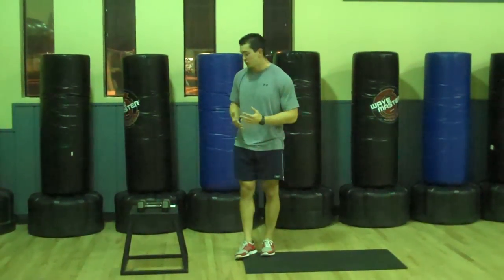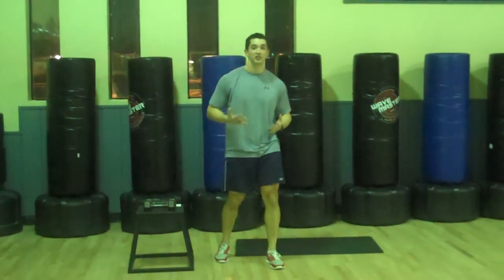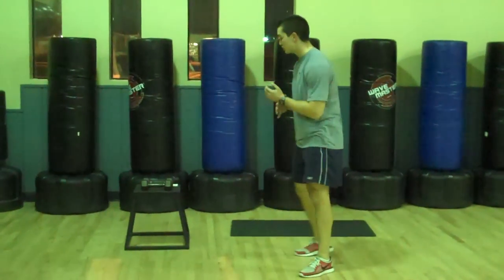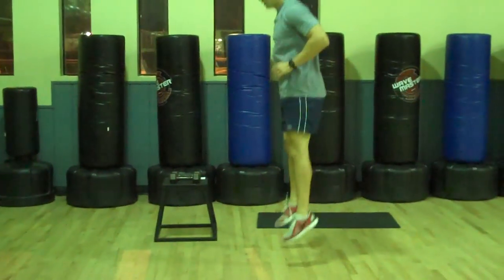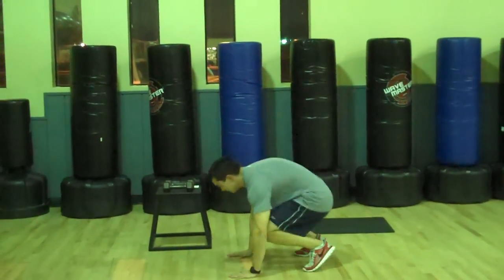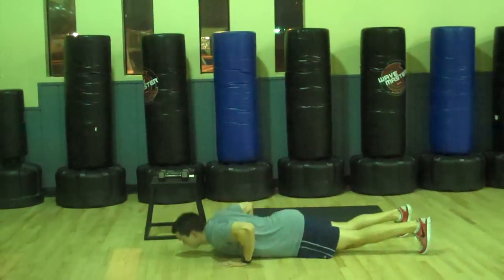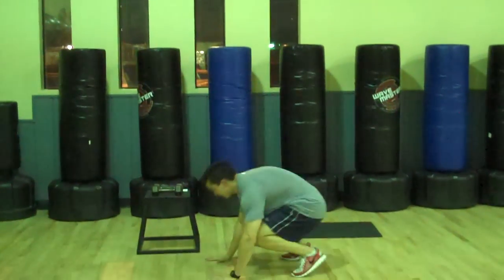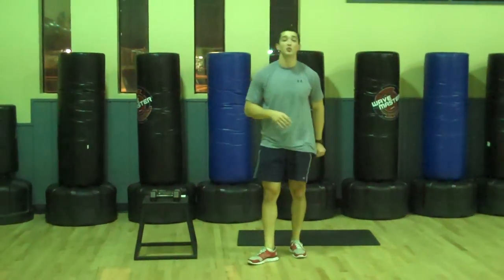So 10 exercises. The first one, you don't even need the dumbbells, but if you want to take it up a notch you can use them. We're going to use body weight — coming down, push up, jump up. Burpee, old school, coming down, add a hop at the top. Just like that.